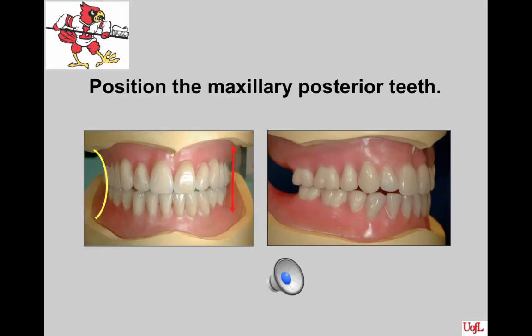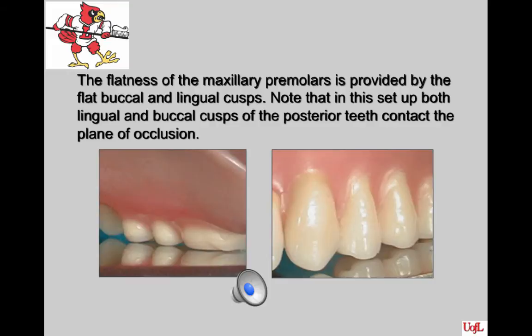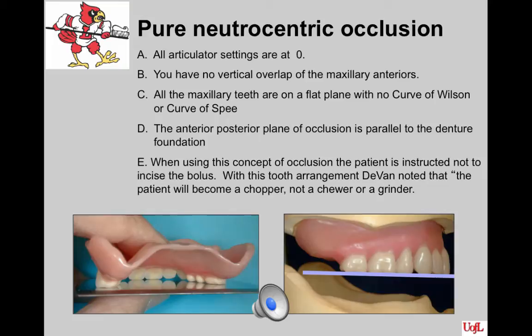If the teeth are out too far buccally to get a 1.5mm horizontal overlap, they should be placed into crossbite with the lower arch. Check the horizontal overlap of the posterior teeth — it should be sufficient to prevent biting of the cheek and corner of the mouth; about 1.5mm of overlap is ideal. If you have 2mm or greater, you are really lowering the occlusal biting surface of the teeth. The flatness of the maxillary premolars is provided by the flat buccal and lingual cusps, and both cusps of the posterior teeth should contact the occlusal plane. As a reminder for the pure neutral-centric setup: all articulator settings are at zero, no vertical overlap of the maxillary anteriors, all maxillary teeth on a flat plane with no curve of Spee or curve of Wilson.